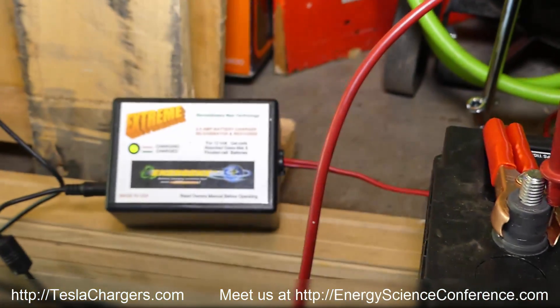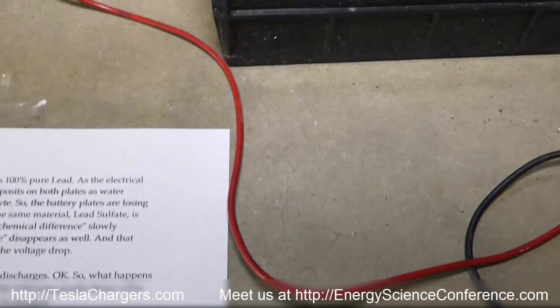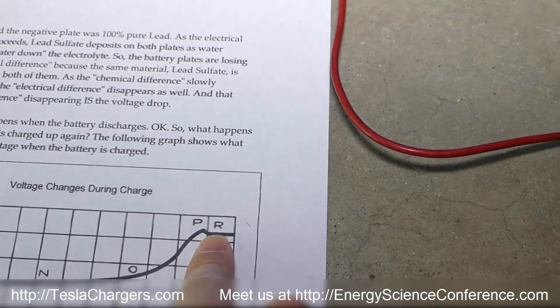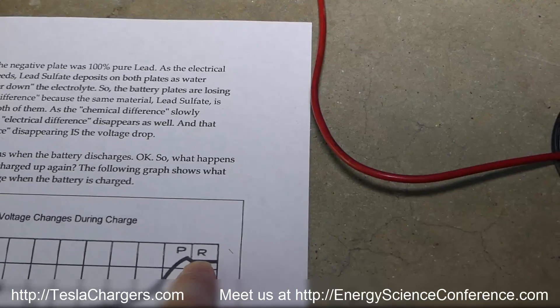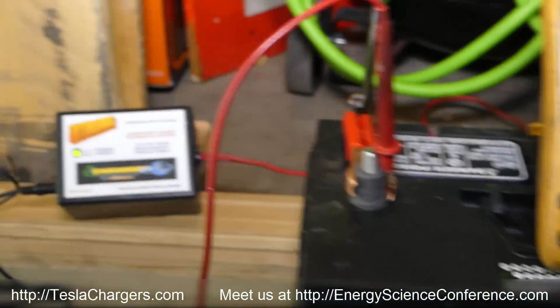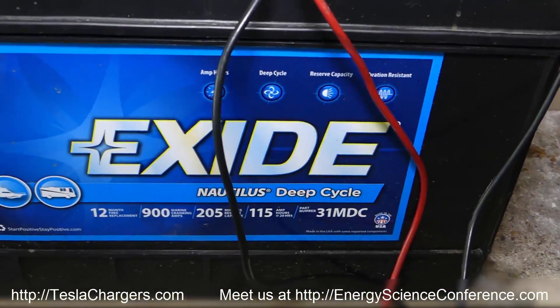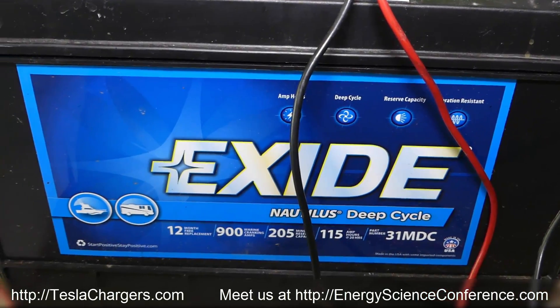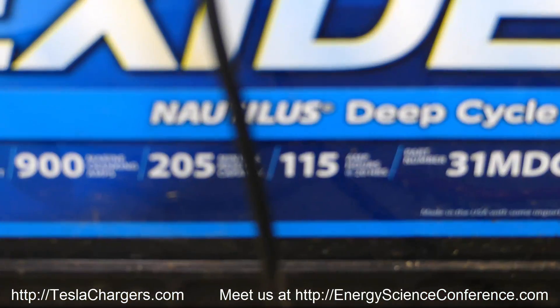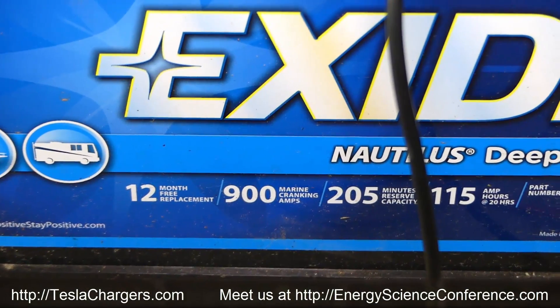And right here you can see it drop down — resting at 13.8, which is absolutely above 12.6. When the green light came on, it had completed all its cycling, rejuvenation, and topping. It shut off — you can hear it's no longer clicking and it's done. For this charger to push this big battery — 115 amp hours, equivalent to 900 cold cranking amps — is remarkable.